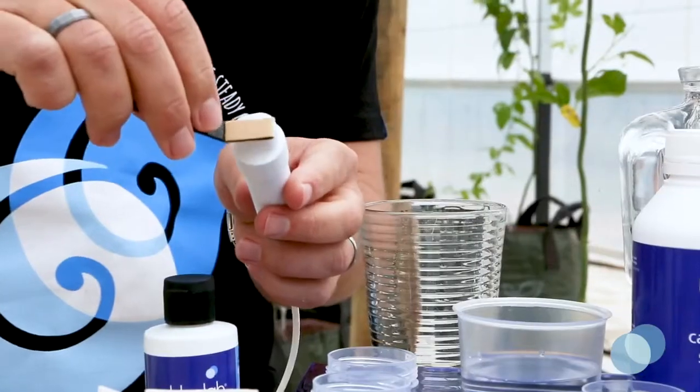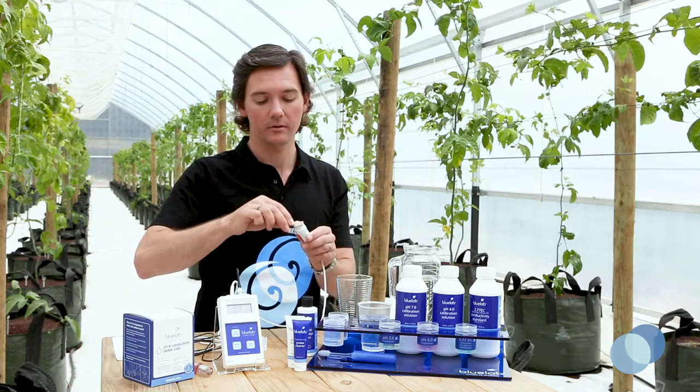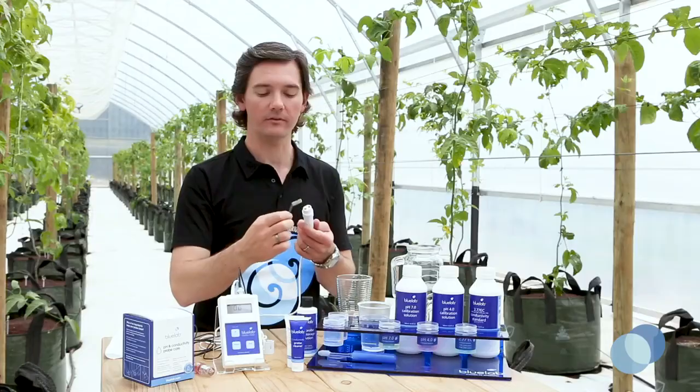Use the shammy to vigorously scrub and clean the probe face. You can use the other side of the shammy to wipe off any excess cleaner from the probe face.